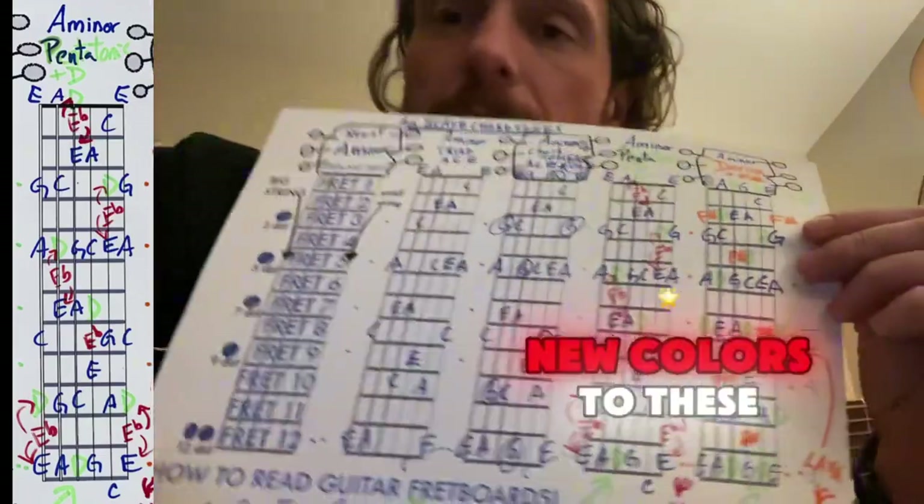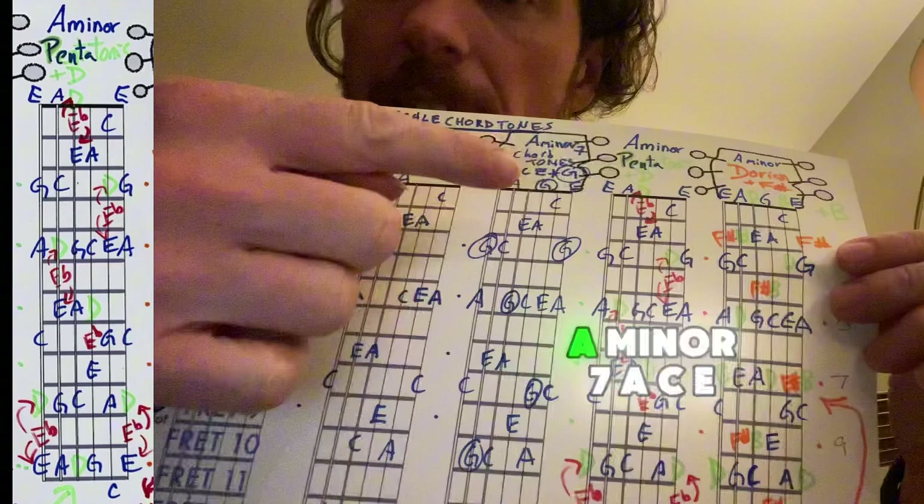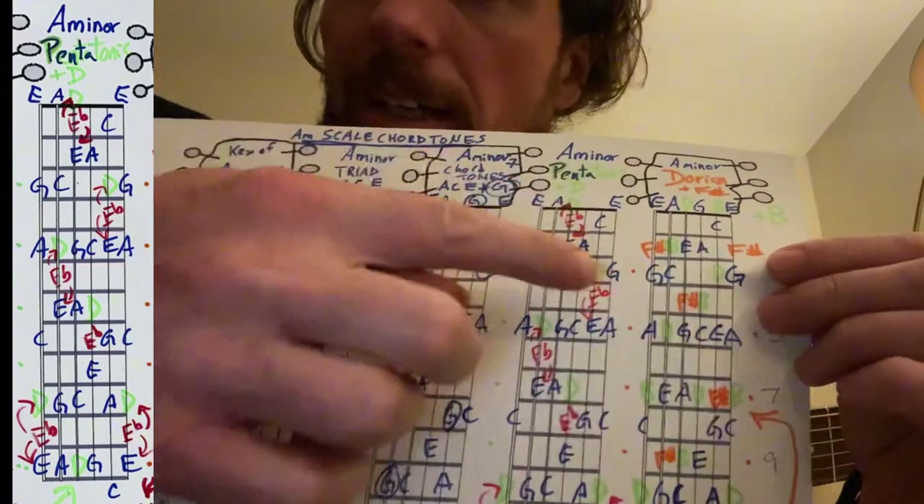So we're constantly adding new colors to these original chords. A minor: A, C, E — all blue. A minor seven adds G — also blue. Add in the green D. Add in the red blues note.